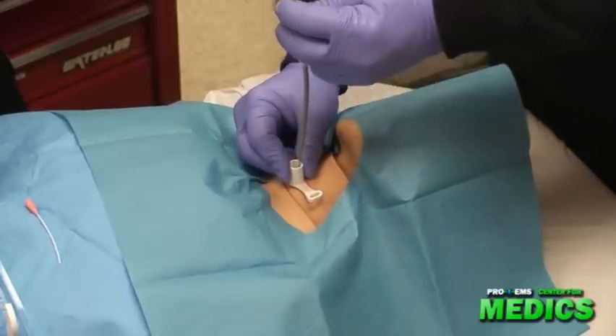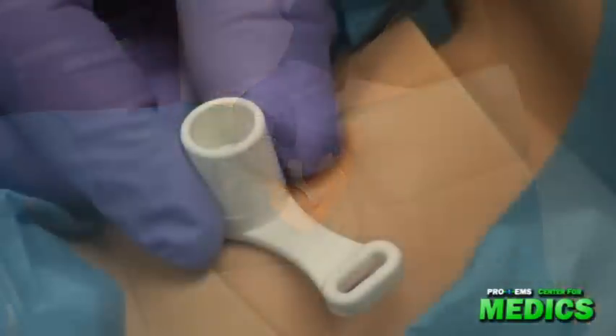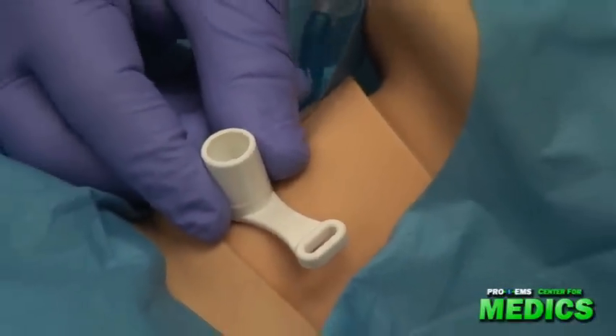Securing the airway, I remove the guide wire and the dilator. I now inflate the cuff with eight to ten cc's of air.